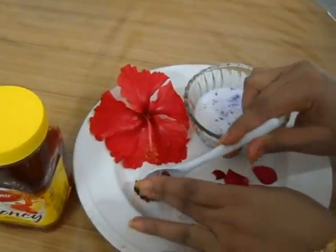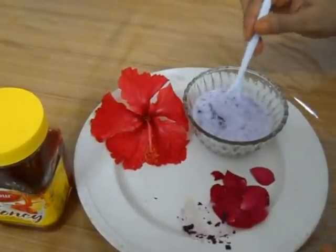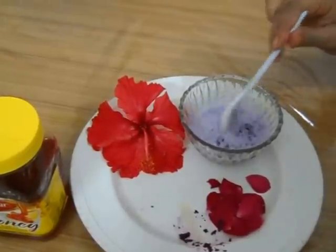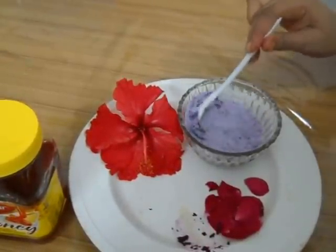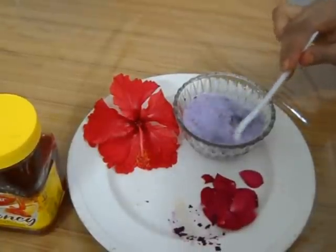The quantities taken in this video are for medium hair. But if you have long and thick hair, increase the quantity. Now mix all these ingredients in the milk well.